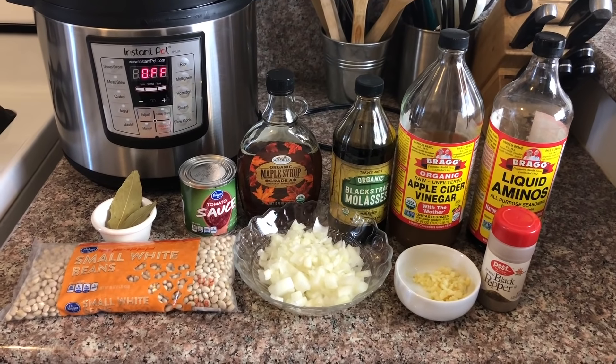Today I'm going to be showing you how to make baked beans in the Instant Pot. This recipe is also super easy, so let's just jump right into the video. First I'm going to show you guys all the ingredients you will need for today's recipe.